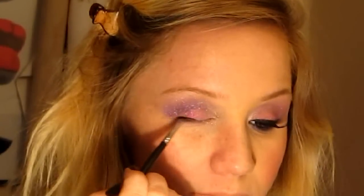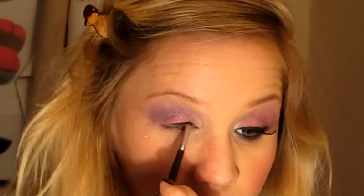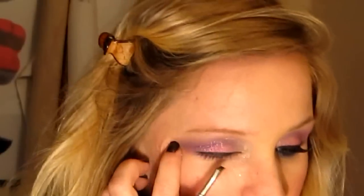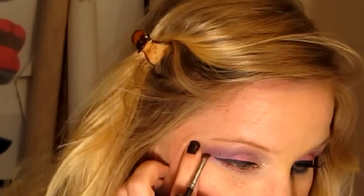Next I'm going to take my E.L.F. cream eyeliner and a flat angle brush, and I'm going to create quite a large flick along the lash line. We're going for drama tonight.